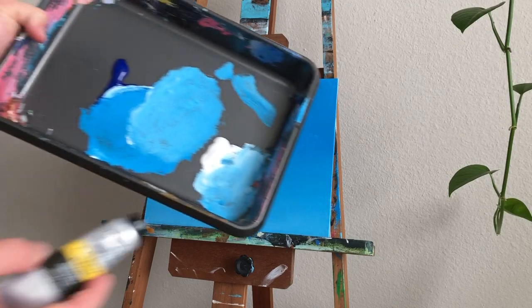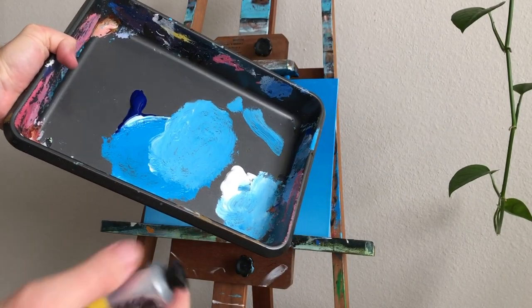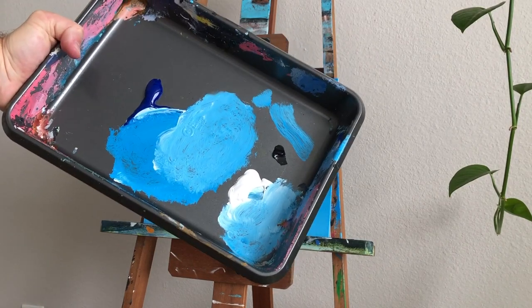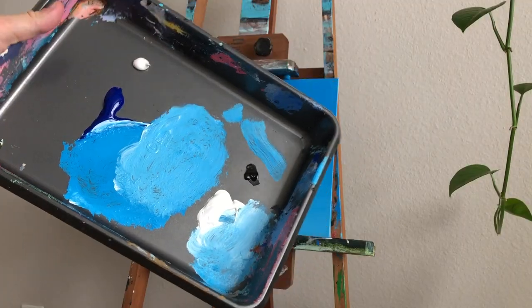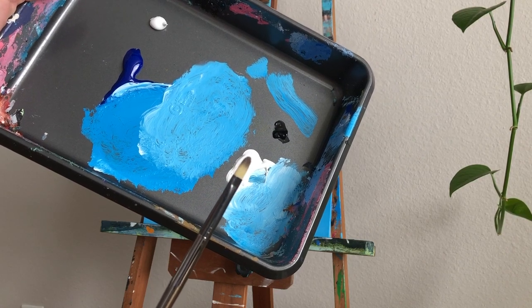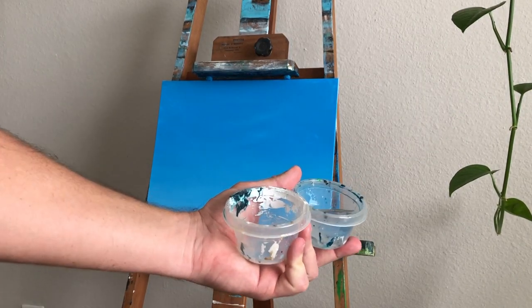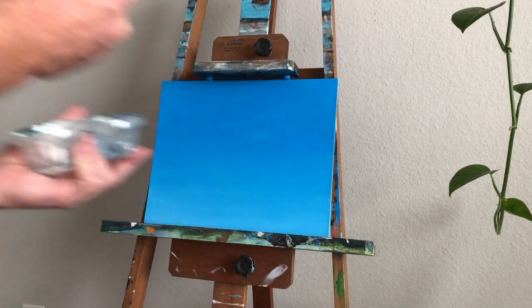Now the background is where we want it. I'm going to get a little bit of Mars Black — this is a different brand, Winsor & Newton, but like I said it doesn't really matter if you know what you're doing. I'm just going to add a little dab of black to get a light gray. We're going to use that black with the titanium white. This is a Filbert brush — a flat brush with a rounded tip — which is great for blending and scrubbing in initial layers of color. We'll mix white and black to give us a soft gray for the bottoms and underbelly of the clouds.